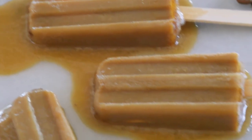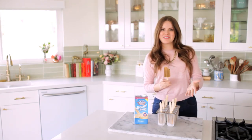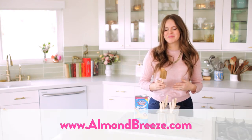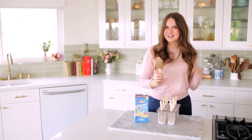Thank you so much for watching! If you like the video, please like it. Comment below what other summer treats you'd like to see me make, and check out almondbreeze.com for more fun ideas like this one and thekitchykitchen.com. I'll see you guys later — bye!